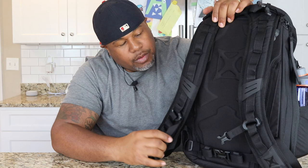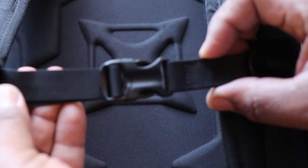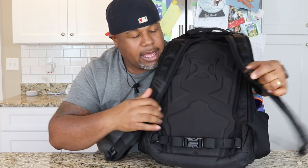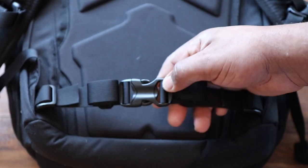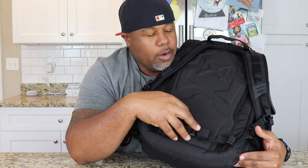Moving down, you do have a sternum strap on this bag, which is removable. For me, on a 25-liter pack, I don't necessarily need a sternum strap — it's really fine, I'll probably end up taking it off. You do have a hip belt — same story. On a 25-liter pack I can use it or not, and I probably won't. It is removable. These one-inch pieces of webbing hip belts aren't going to do any load-bearing; they're actually just there for stabilization, like if you're riding a bike and the bag is moving around on your back.